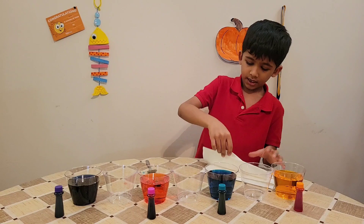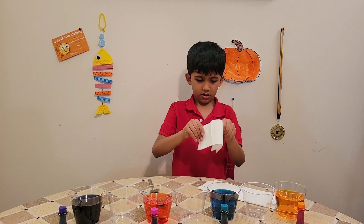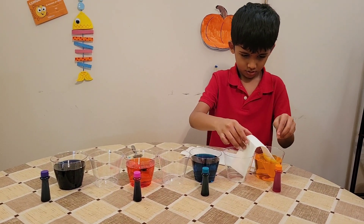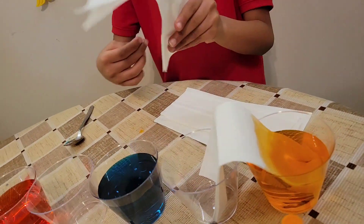The next step is to take the tissue paper, fold it, and put it inside the cup bridging to the next one. Look — the water is already traveling up to the other one. Do the same thing for the rest of the cups.